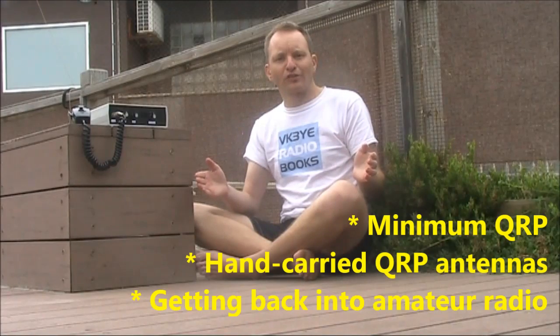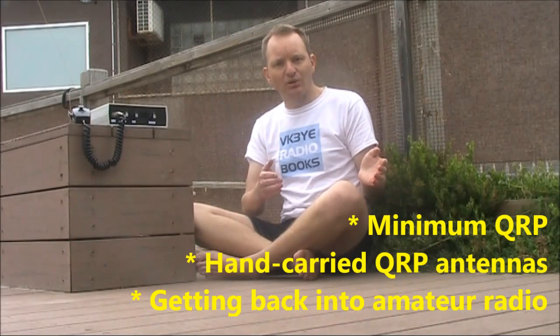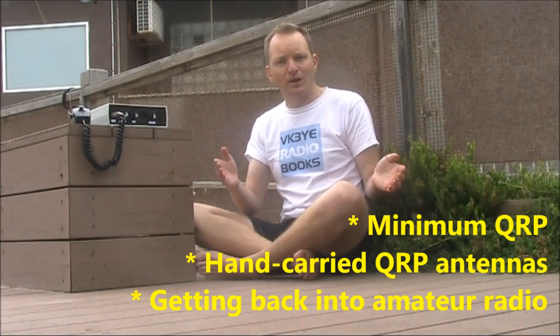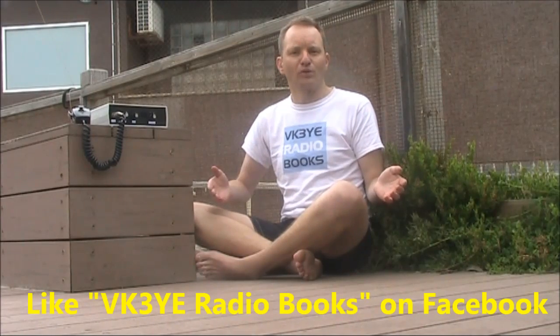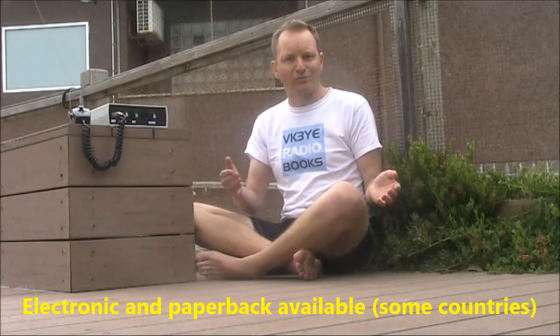If you want to get the most from amateur radio, check out my e-books: Minimum QRP, Hand-carried QRP Antennas, and Getting Back into Amateur Radio. All have been favourably reviewed and you can get them for a low price in electronic form. Visit my website vk3ye.com and follow the links, or search their titles on Amazon. You can also like the VK3YE Rodeo Books page on Facebook. The books are available in electronic form and in some countries in paperback as well.